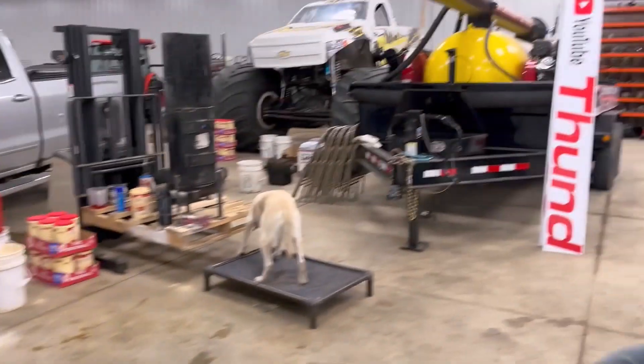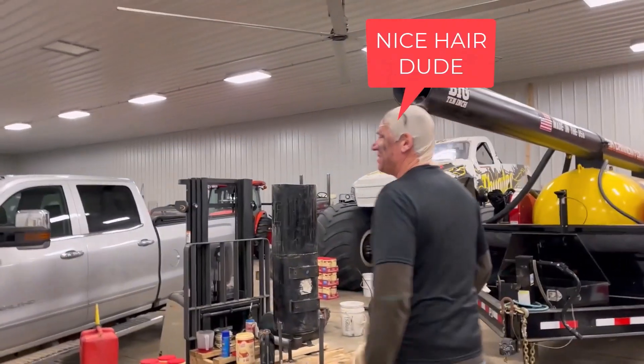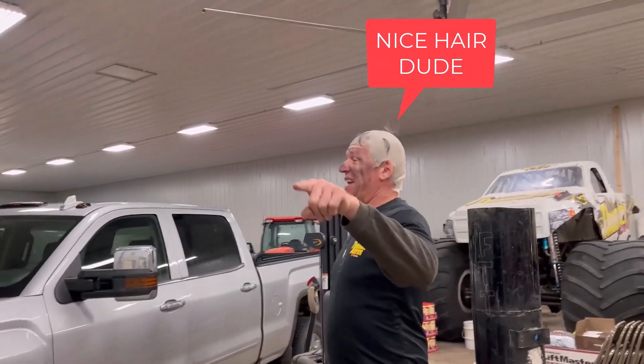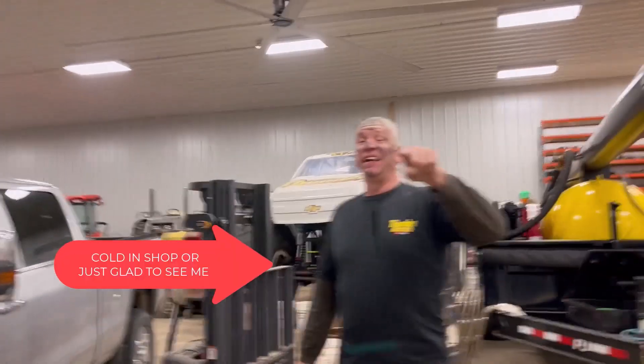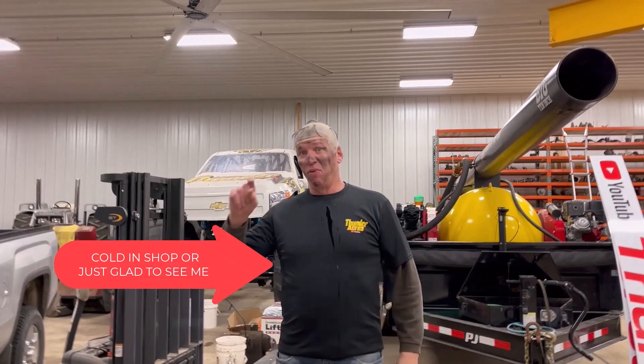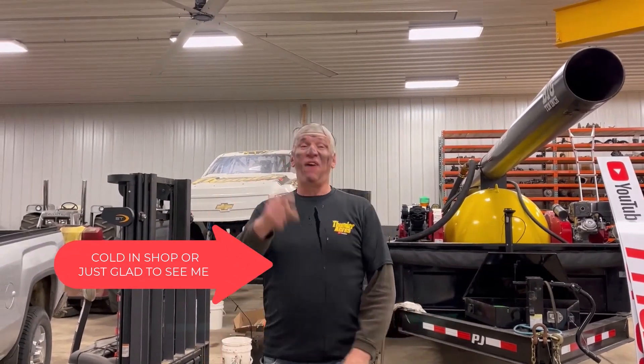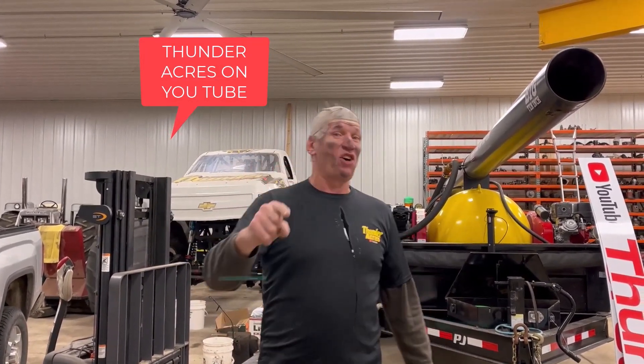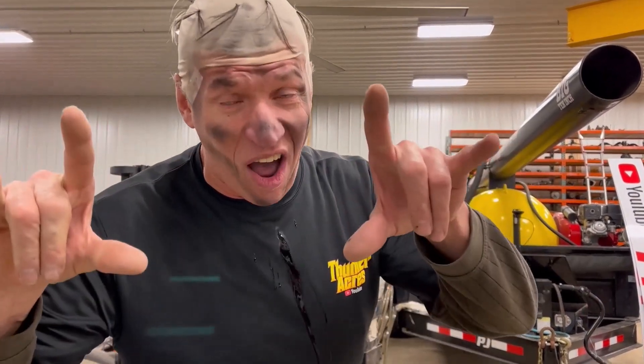So there you have it. Things are happening at Thunder Acres — be prepared. Next Sunday, things are going to be explosive. Bring your helmet, bring your fire suit. Tell your mother, your brother, your sister, your uncle, your next-door neighbor — things are getting big at Thunder Acres. Love y'all.